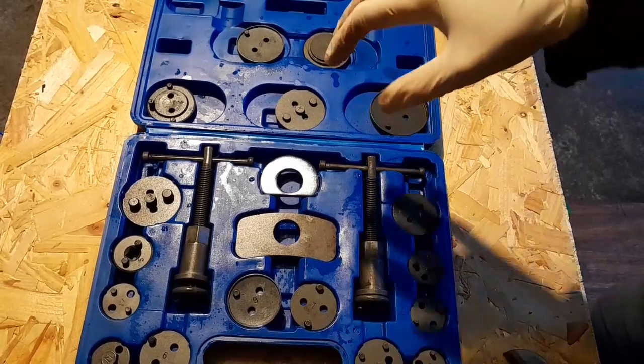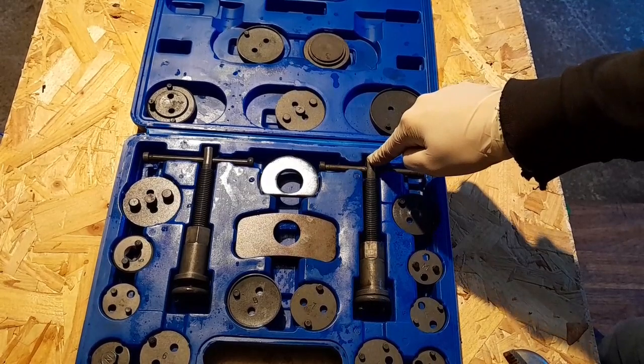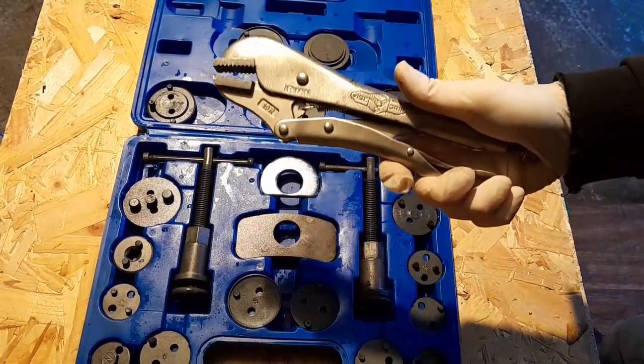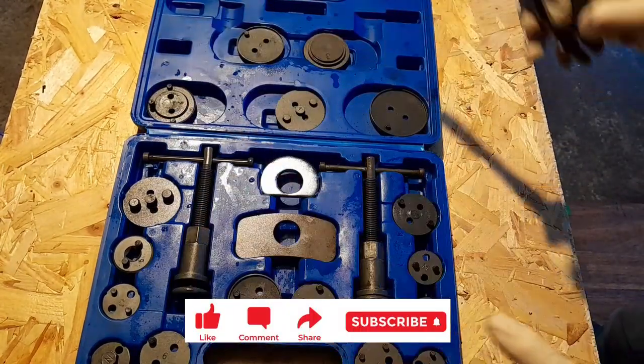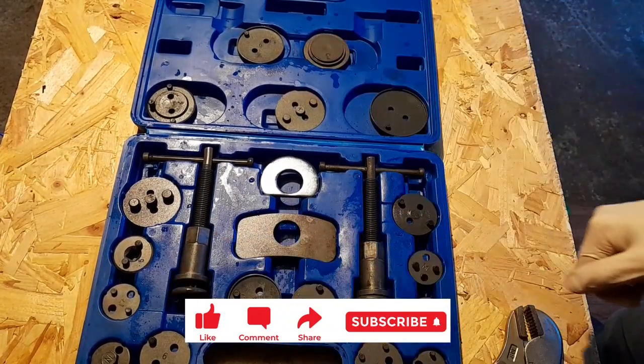That's my tip for if you're using this type of brake rewind tool where you can't put a socket on it. Get your vise grips, clamp them on, and slowly walk your way around — you will have room within the wheel arch to do it and you'll get the job done. That's it, thanks for watching.